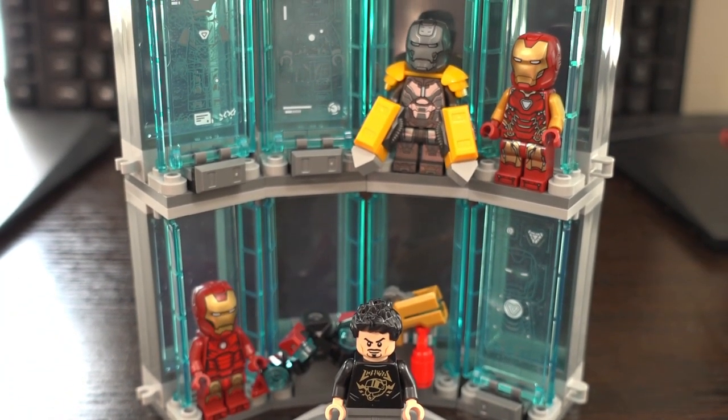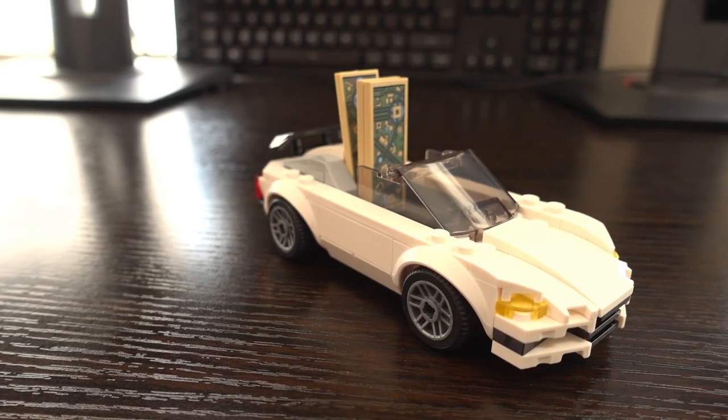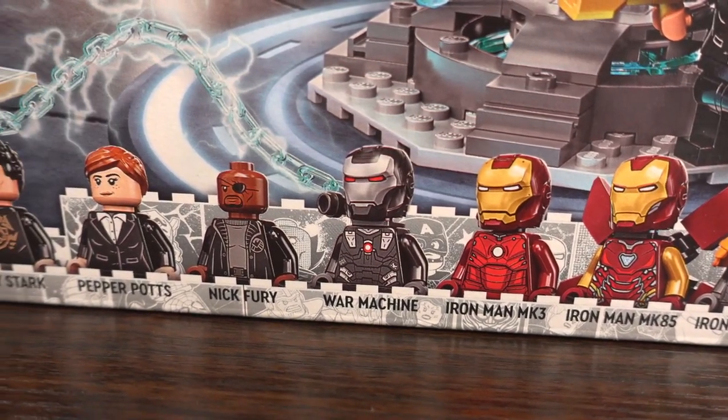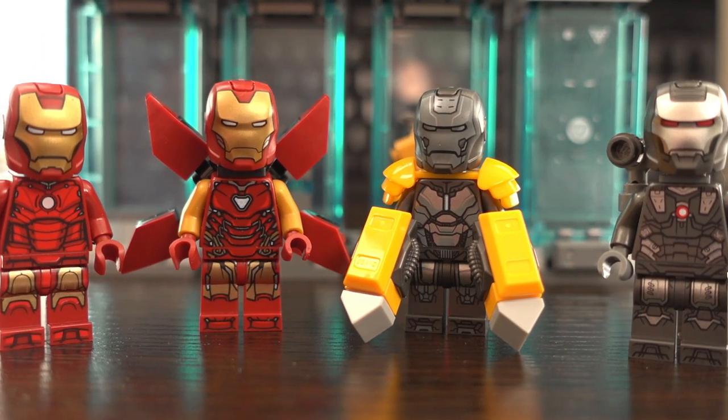I'll probably end up making a MOC with more Iron Man figures somewhere down the line. The price, like I've said, is really too high — 8 minifigures does save it a bit, but honestly I'd wait for a sale. The minifigures are all really, really good and what a selection. So what do you guys think of this set? If you like this video give it a thumbs up, please consider subscribing for more LEGO videos, and I'll see you in the next one.